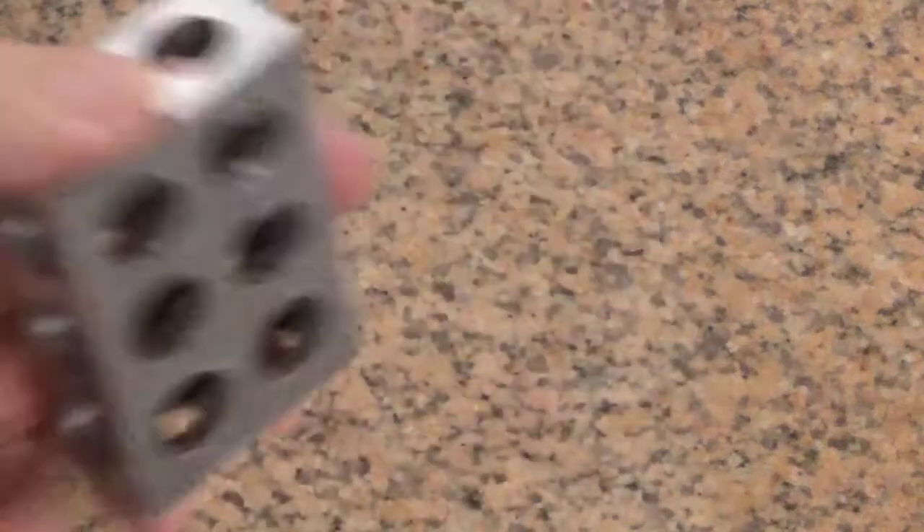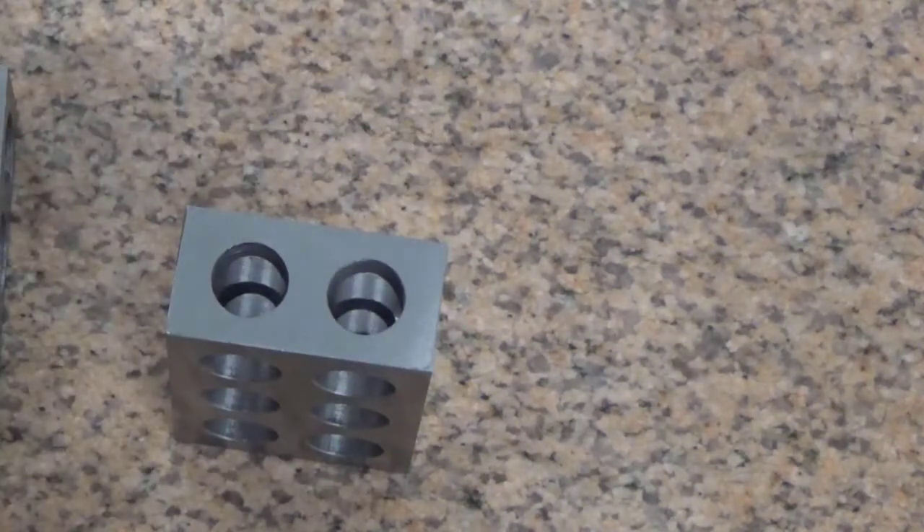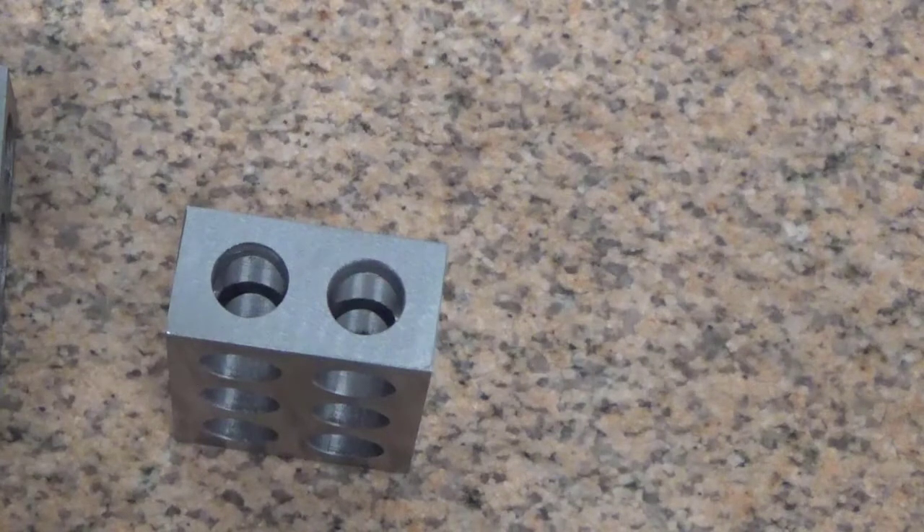We've now concluded that this part is absolutely correct. We checked all the dimensions including the surface finish, and it is a good part. That concludes this video on how to square a block with the grinder using an angle plate. If you have any questions, feel free to see me during class or during my office hours. If you have any comments, feel free to leave them in the video.